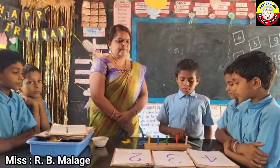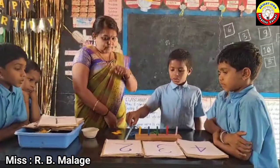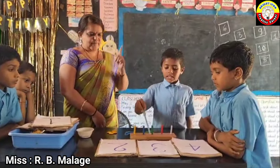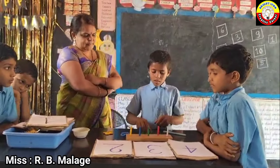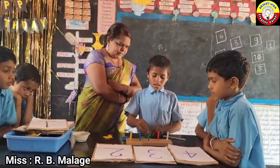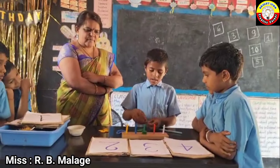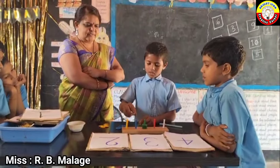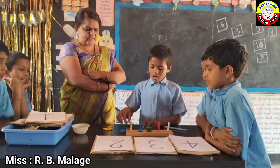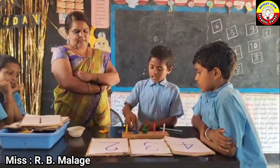Come on. Place value — 432. 2 units, 3 tens, 400: 100, 200, 300, 400. Very good. 3 tens: 10, 10, 20, 30.